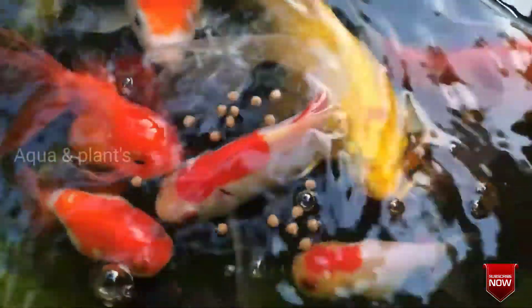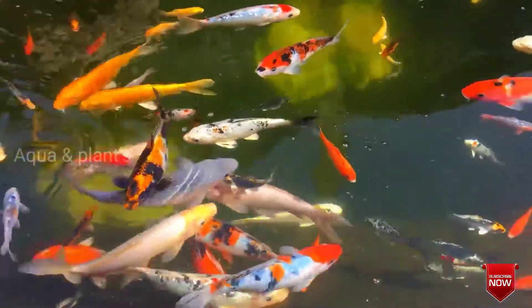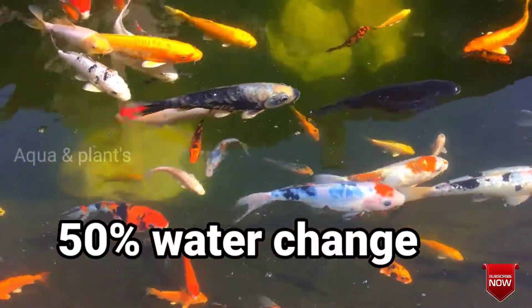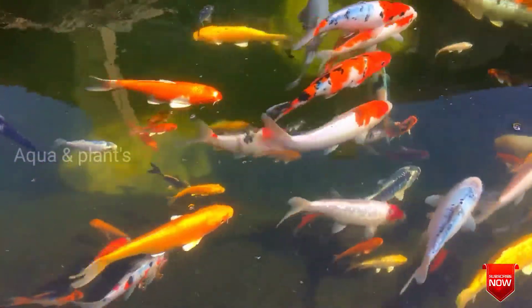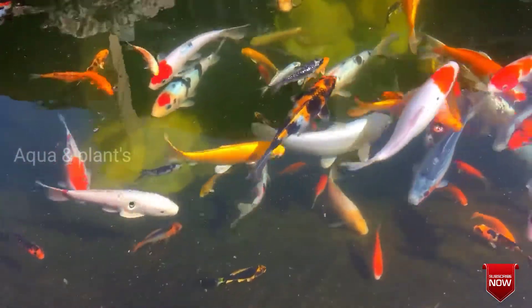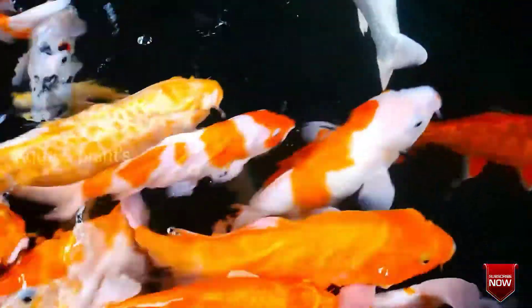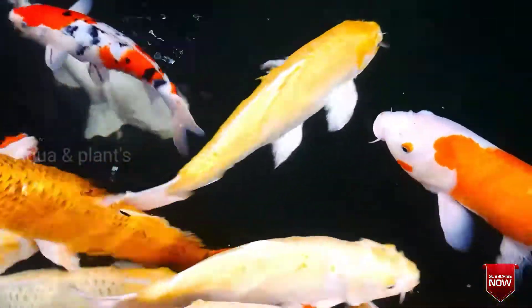If you feed the fish in early morning or night, the fish will feed well. When you feed the fish in early morning, feed for a few minutes. Then we will try to feed the fry. For three days, we will continue to feed the fish. This is an easy fish to breed.